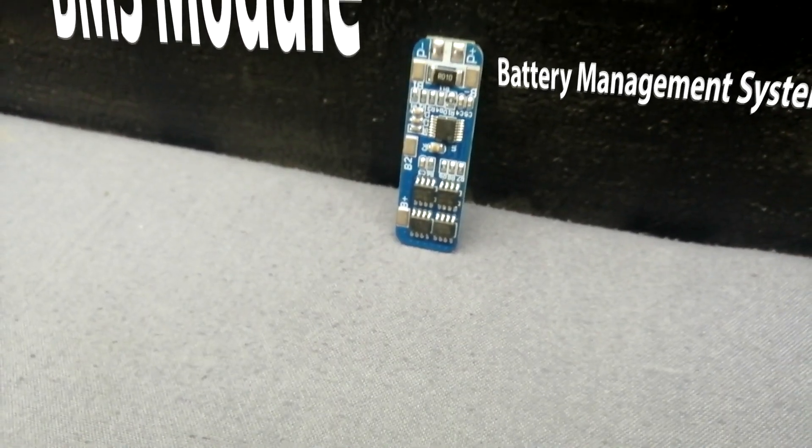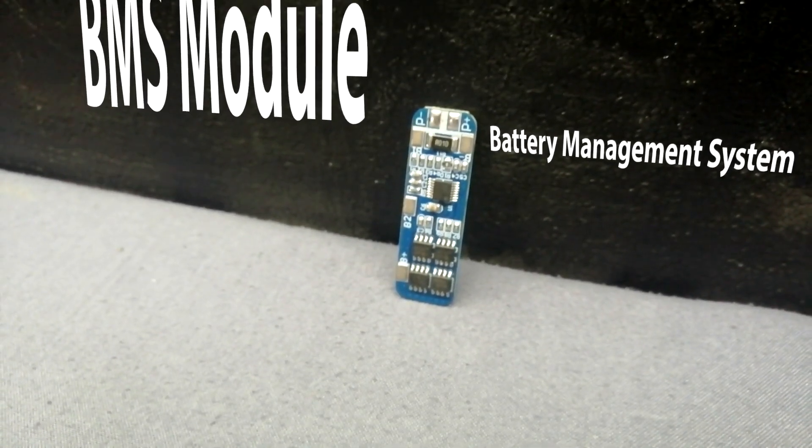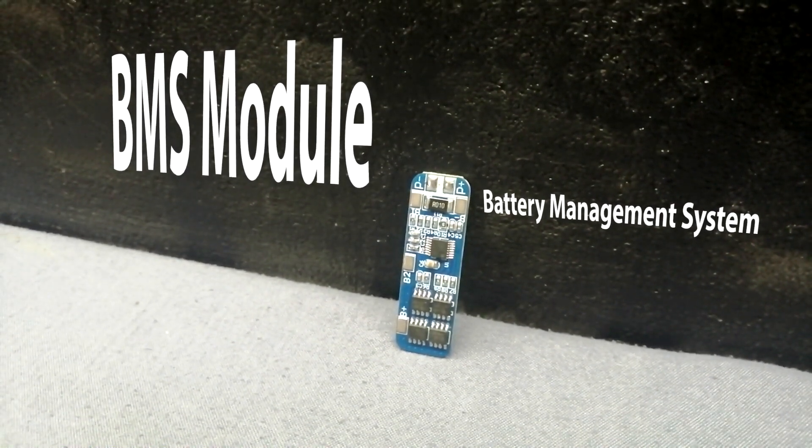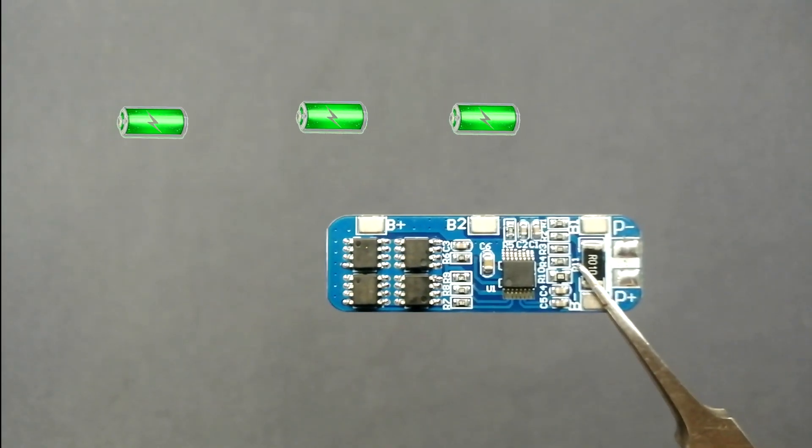This is the BMS module — Battery Management System. This is the 18650 lithium battery charger controller module. I bought this module on Amazon. The buy link is in the video description. This is the BMS module connection diagram.